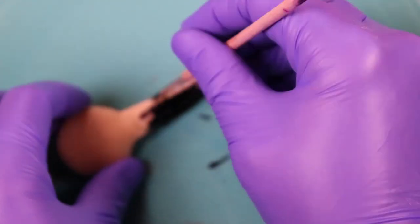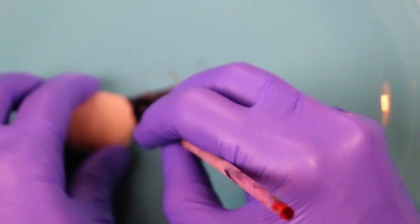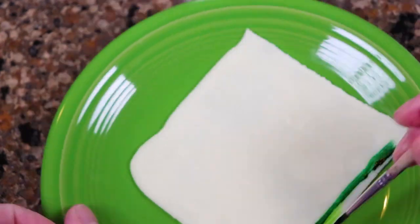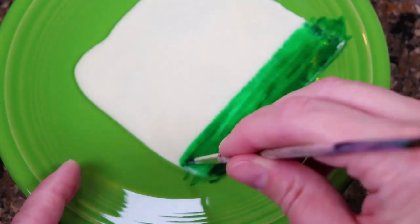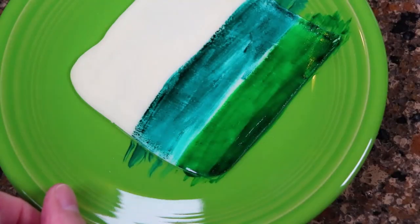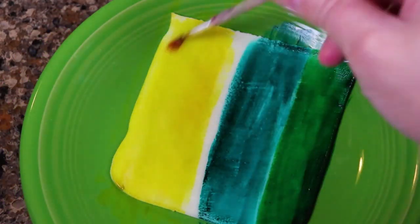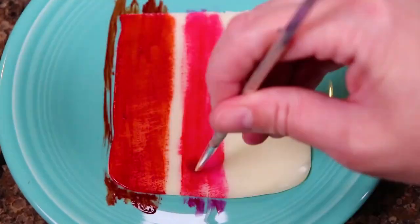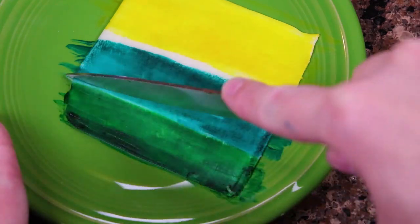I painted the microphone, and then I painted slices of mozzarella cheese to make them look more festive. I used a knife to cut them into strips for the pizzas.